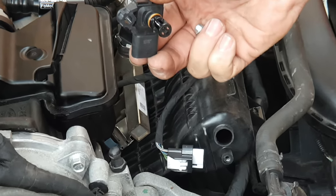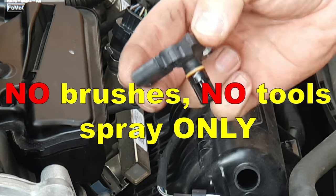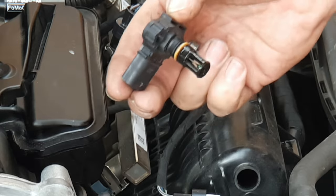When cleaning these sensors, do not use a brush — not even a soft nylon brush. Spray only, and spray from a good couple of inches away. Don't get too close.